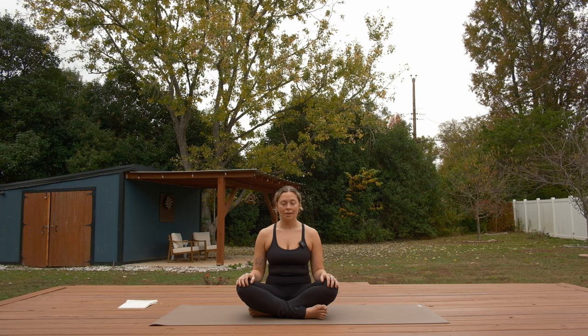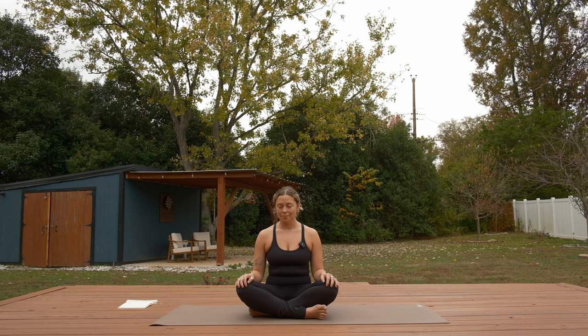Blink your eyes open, but keep your gaze in your general vicinity — avoid looking really far off in the distance. Continue to breathe here. First, I would like you to pick out five things that you can see in your space. Five things that you can see. I'll be doing this practice alongside you. Sometimes it helps to say these things out loud. After you've set your sight on five things, come back to your breath. Notice four things that you can hear.